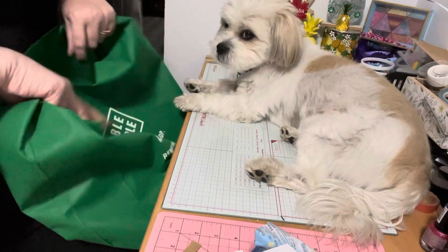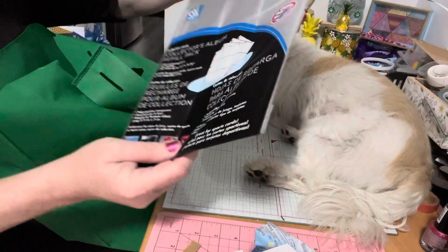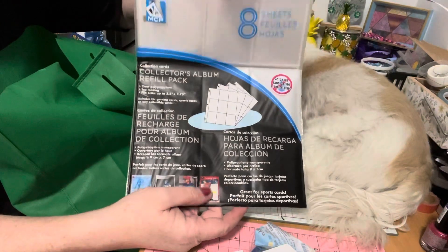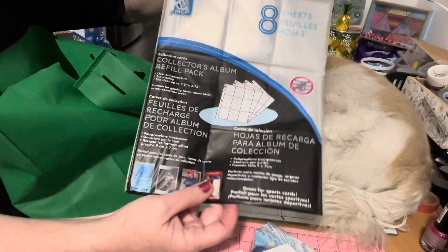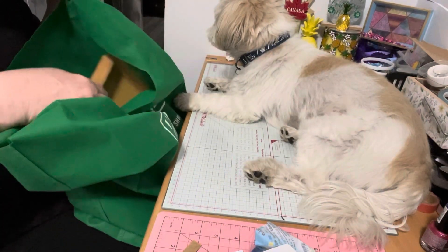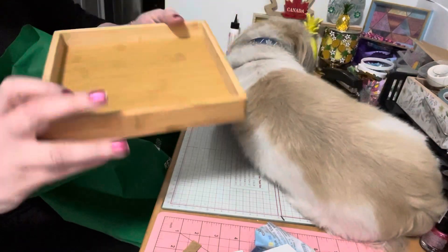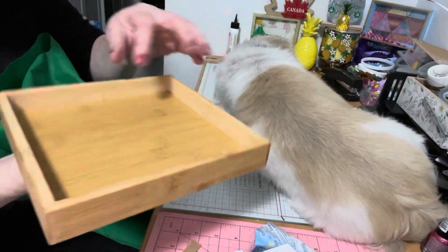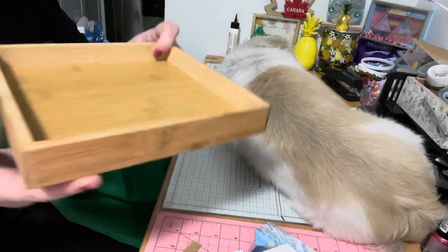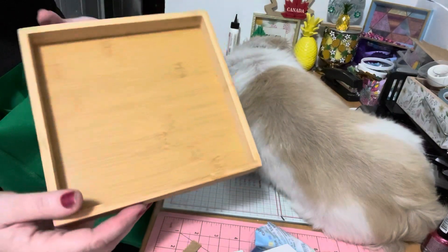I also found one of these collector's albums — I use a lot of these for pocket letters and also to store my ephemera, so I picked one up to add to my stash. Then I found these adorable little trays, which I thought would be good for my craft fair — just for small things. It makes it easier for people to see what you have of each item. I got two of these.